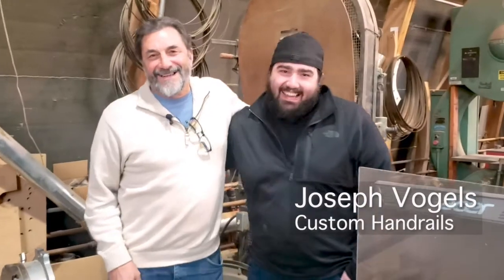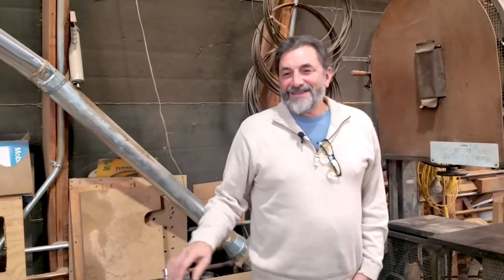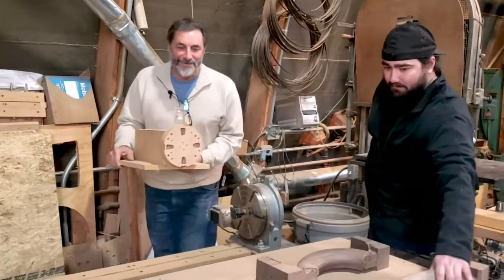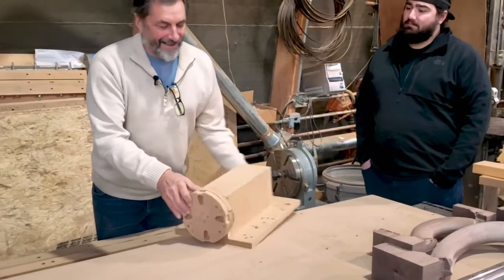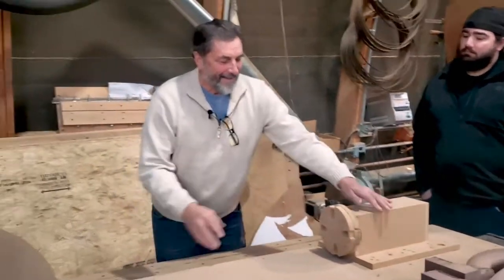So here he is — he's a big guy and he's doing great. What I want him to do right now is go pick up that first manual fourth axis unit and bring it over here. Okay, before I was able to purchase the fourth axis, I used two of these.